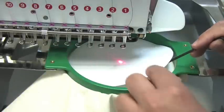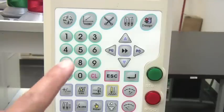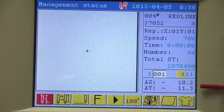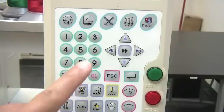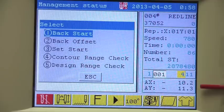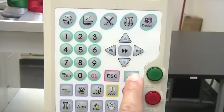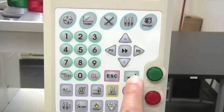Remove the center pattern. Press the home button. Select number 3, and then press enter. A message will display — then press enter again.